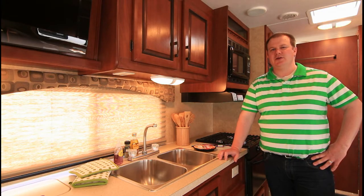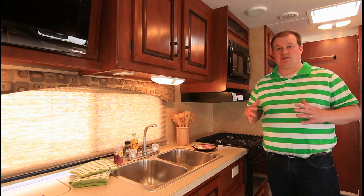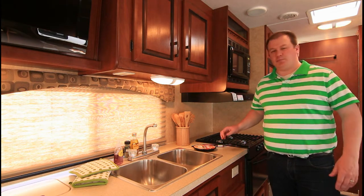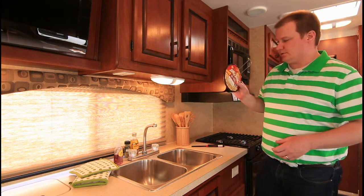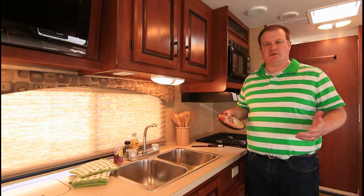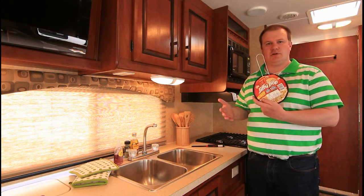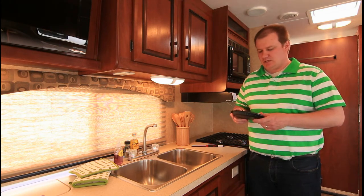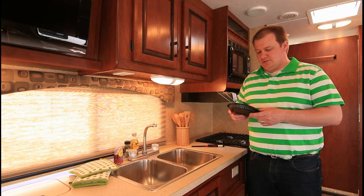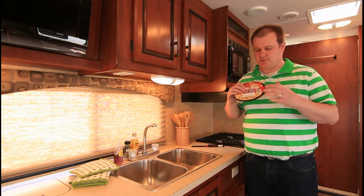Hi, I'm Jay and what we're going to do today is — when you go camping, the number one thing you got to bring with you is popcorn. We're going to show you how we can cook popcorn in an RV. What I've got here is a Jiffy Pop. You can purchase them at local stores like a Safeway or a Sobeys here in Canada. Jiffy Pop is quite famous.